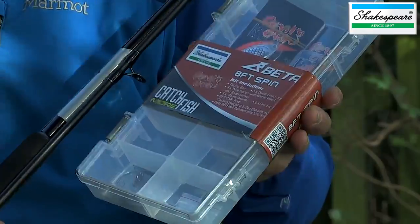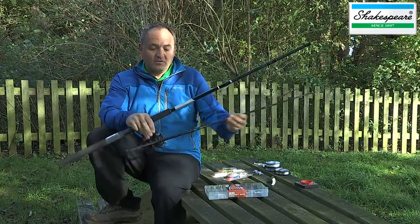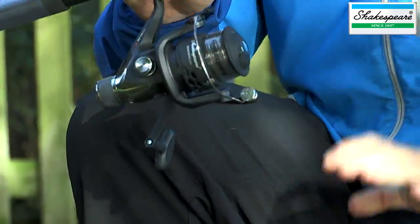The rod supplied is this 8-foot spinning rod, and we've got a 40-size reel loaded with 8-pound line. I'm just going to quickly show you how to set the rod up.